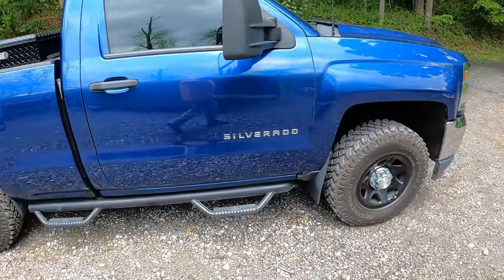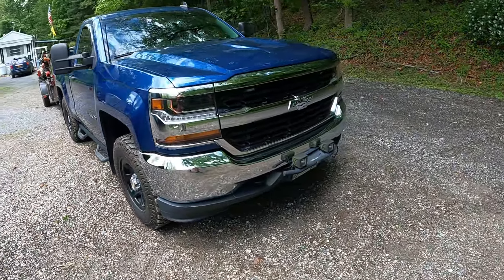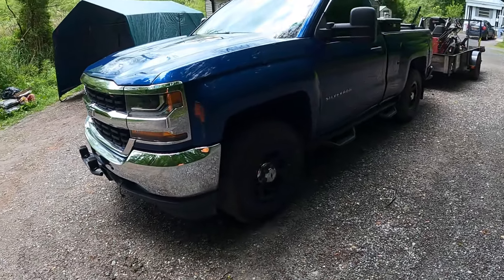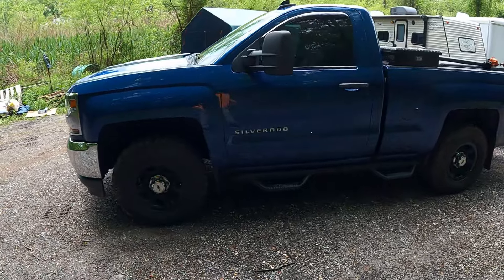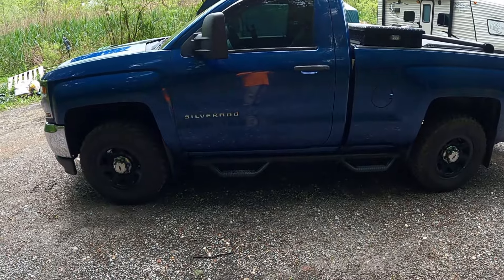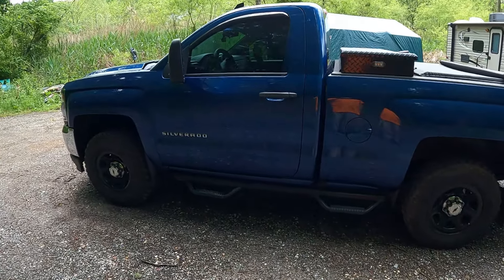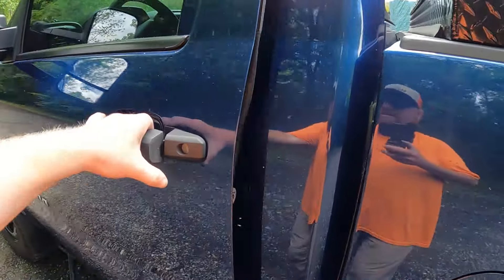Let's go over the truck real quick. This is a 2016 Silverado 1500 V6, and let me tell you, this thing pulls that trailer even with both mowers on there without a problem. It's been a great truck — wouldn't trade it for anything else for what I'm doing. The only thing is it would be a little bit better as an extended cab, but I do get a lot of compliments having a single cab.